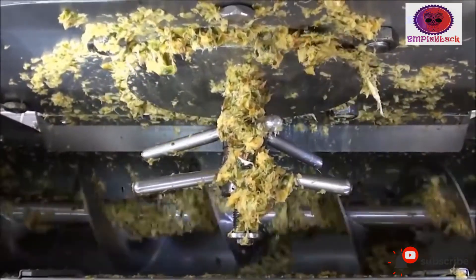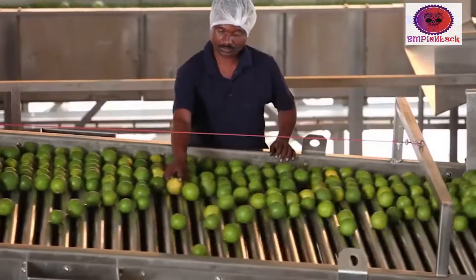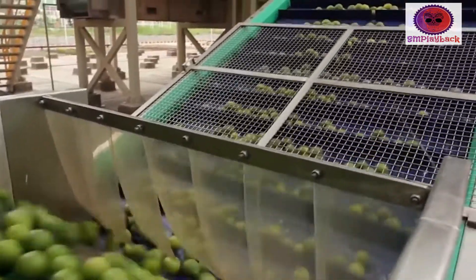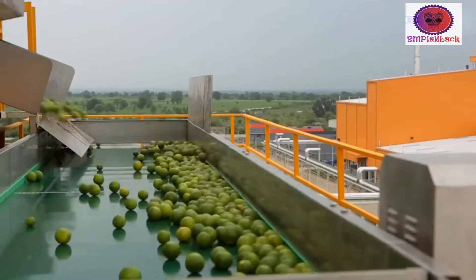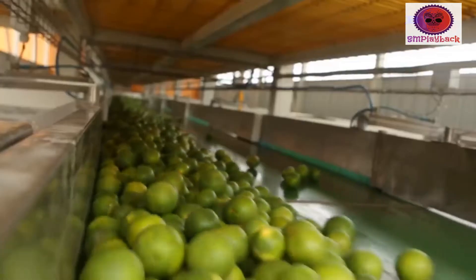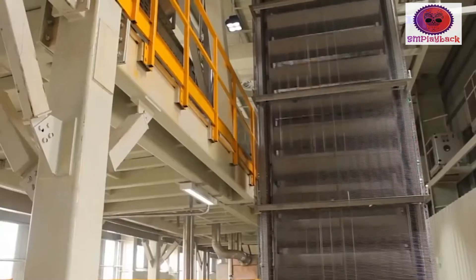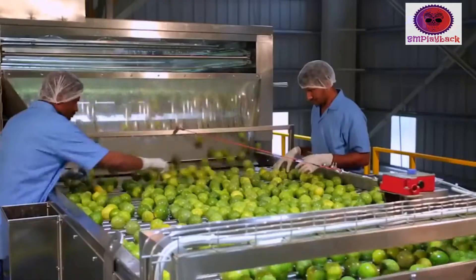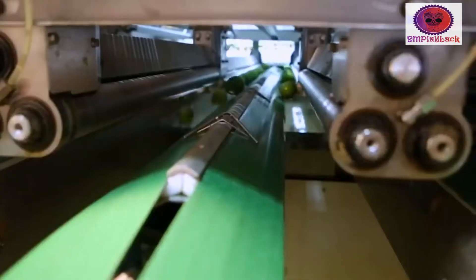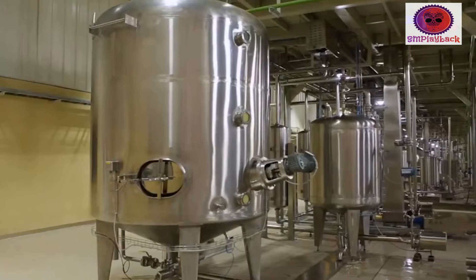Tangerine is a common food and is well known for its abundant vitamin C and its healing effects. Nutrients contained in tangerine are very rich. In 100 grams, the protein content is 9 times that of pear, and the calcium content is 5 times. Tangerine also contains compounds which can inhibit immunity and fight tumors.